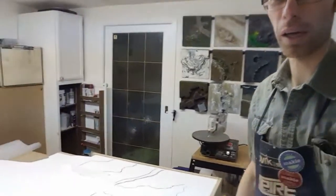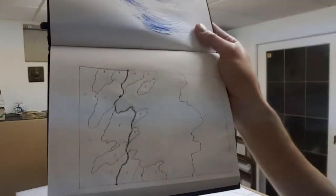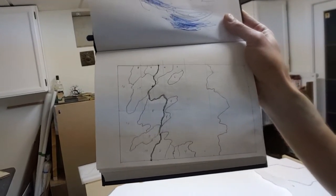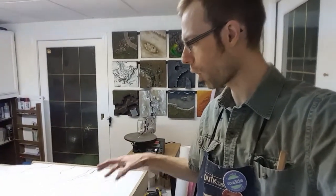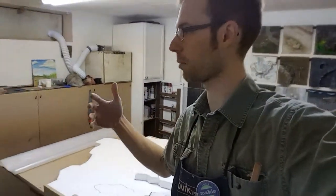Then you sit down with the sketchbook and you start drawing. This is the plan I came up with, but the problem is it's in two dimensions — you can't really tell a lot of what's going on there. For this project, because there's going to be so many layers and so much elevation, I couldn't deal with all the problems in two dimensions.